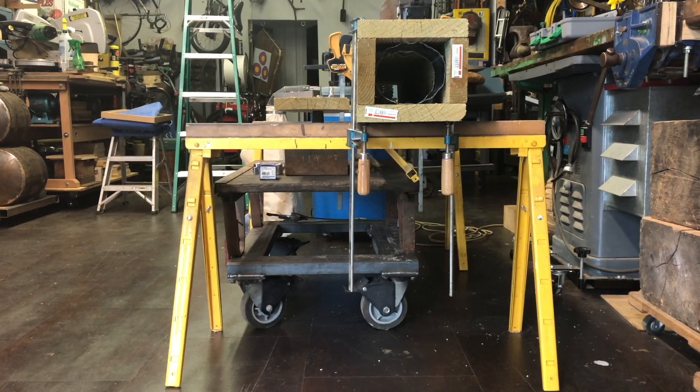You can find all kinds of plans online for building saw horses out of two-by-fours with plywood gusset plates, and you can also buy little metal brackets and build your own. But a good pair of saw horses are a really versatile tool that's worth making the investment in — a better quality pair if it's within your budget.